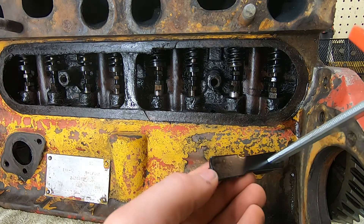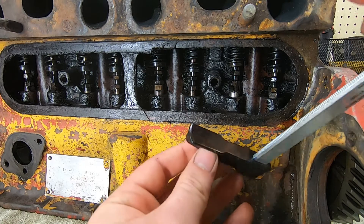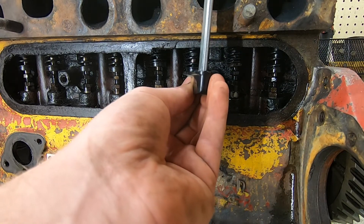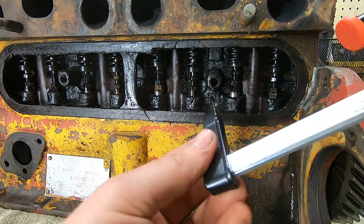Then cut a notch in this bottom piece, and it should slide right over and I should be able to compress it. Hopefully it'll work.